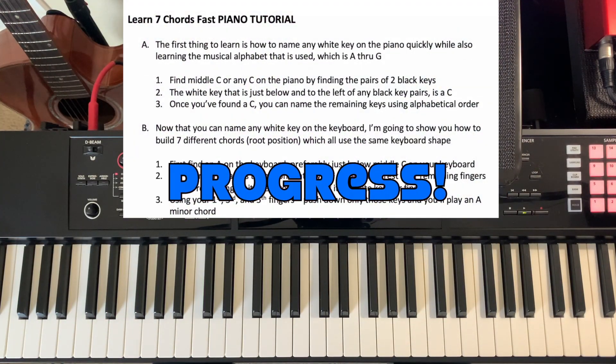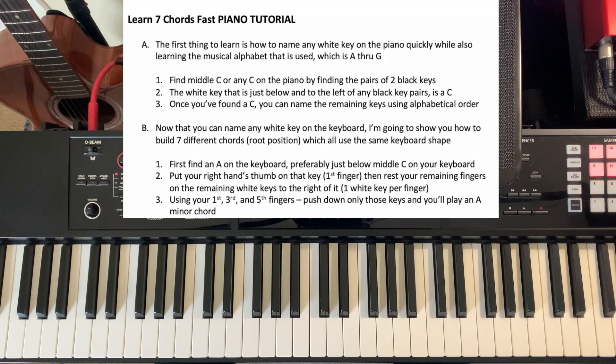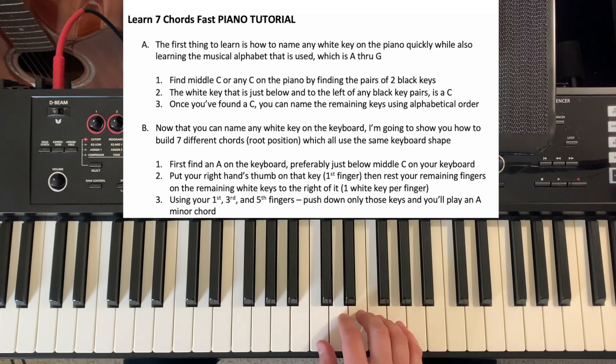Now that we can do that, I'm going to show you how to build seven different chords in root position, which all use the same keyboard shape. When I'm talking about shape, I'm talking about which fingers are pressing down — what it looks like on the keyboard when we play it. So first let's find an A on the keyboard.